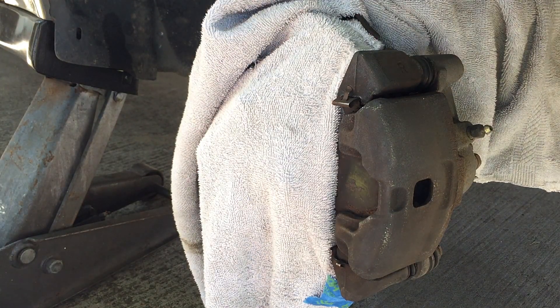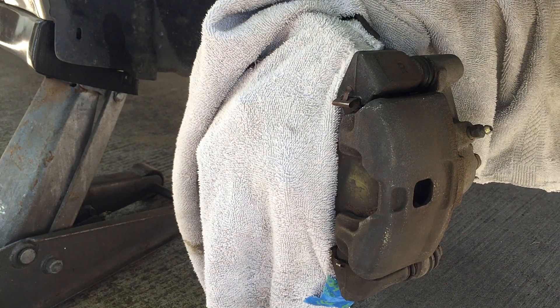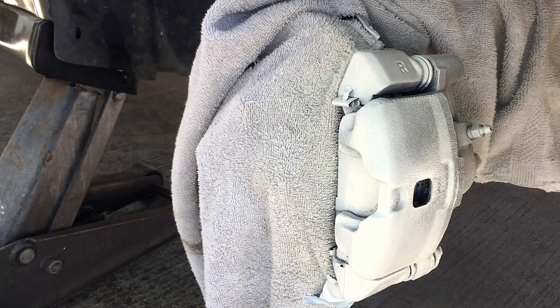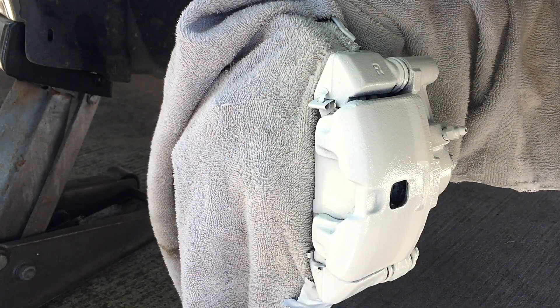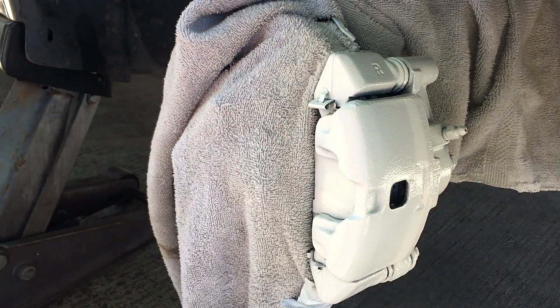Basically use any primer or base white, because that'll help the brakes pop a lot more.